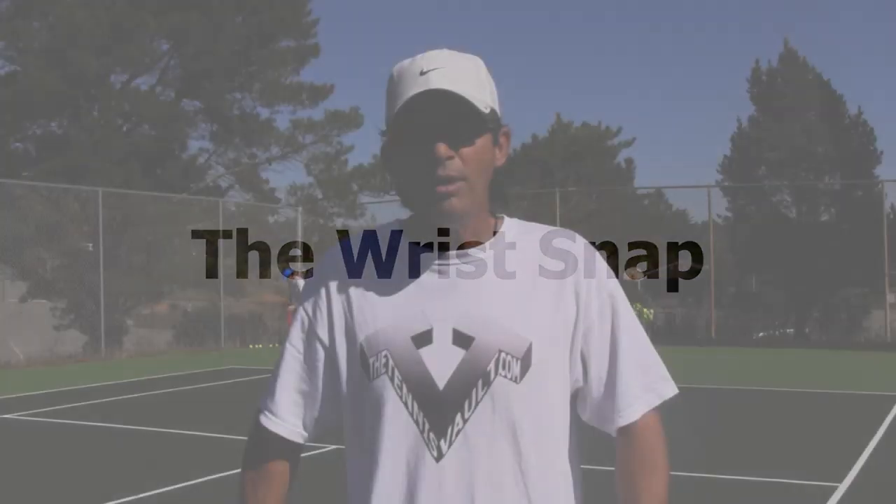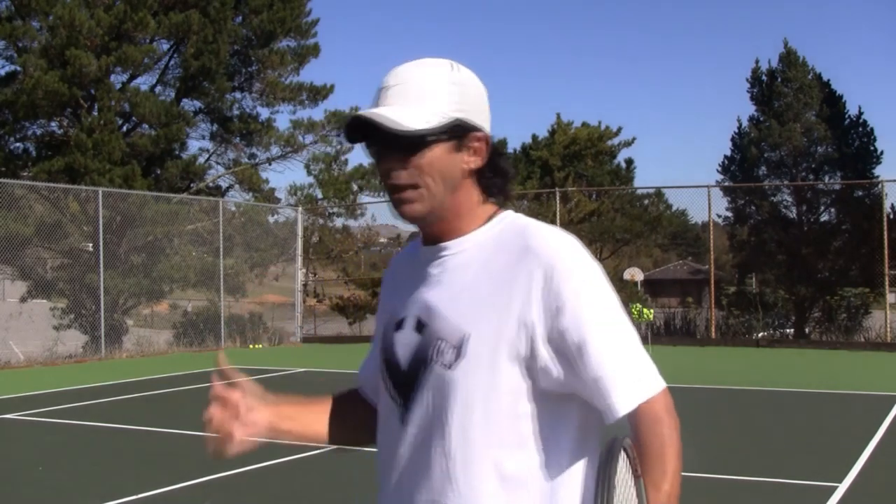Hello everybody, Coach Morrow here on a beautiful October 22nd Indian summer day, Saturday in South Salido, California. I'm on a lesson with Chris Coomber and during the lesson, talking to him about the wrist snap, it became important to shoot a quick video right here for you guys.